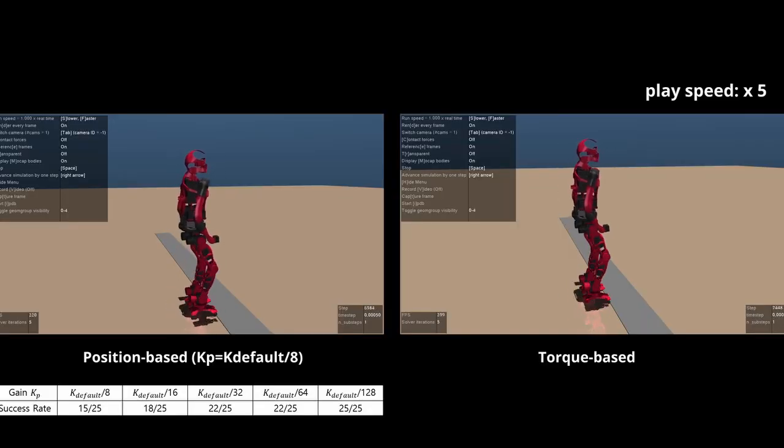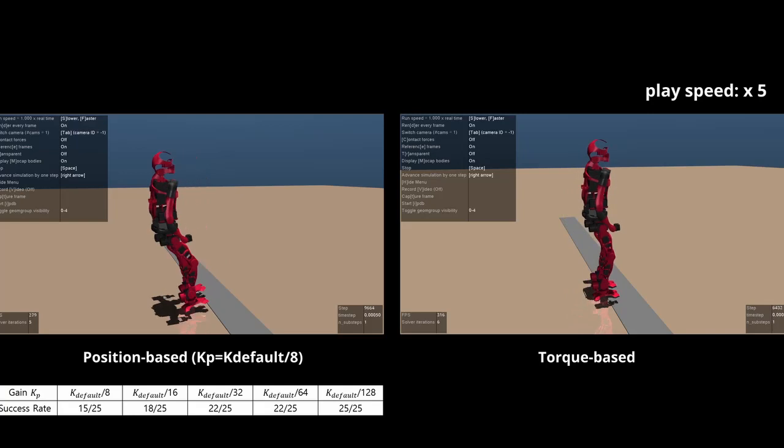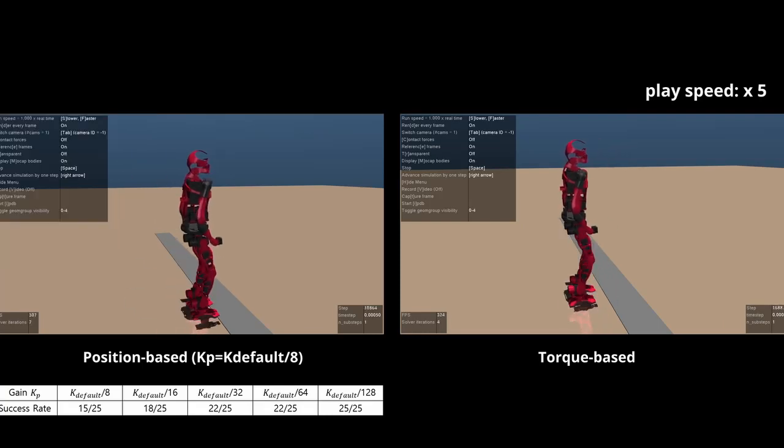In this experiment, we examine how compliance in the position-based deep RL policy varies as we adjust the gain. We investigated 25 target velocities, and the torque-based deep RL policy never fell down and remained stable at all target velocities. In contrast, the position-based deep RL policy lost balance 10 times, and the success rate increased as more compliance was introduced by using lower gains.